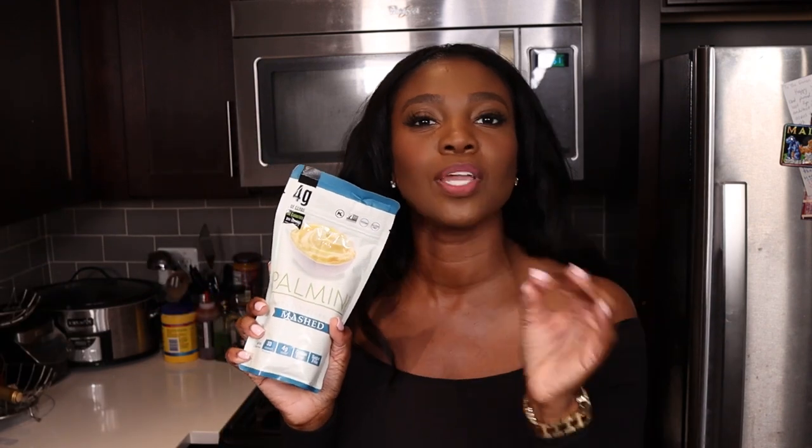Hey guys, it's your girl Saba. Welcome or welcome back to my channel. Are you ready for Thanksgiving? Because I'm not, but that's okay because I'm coming to you with a taste test. I'm testing Palmini's mash to see if it's worth putting on our Thanksgiving plates. So let's jump right in with this taste test.